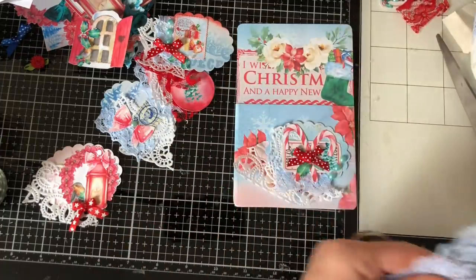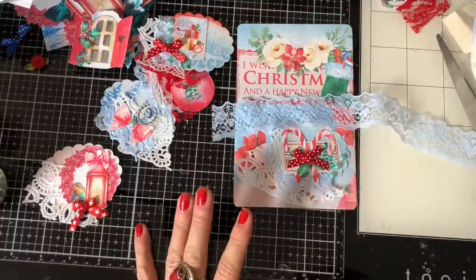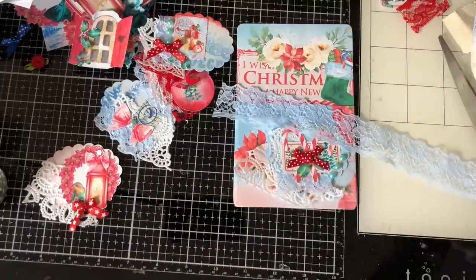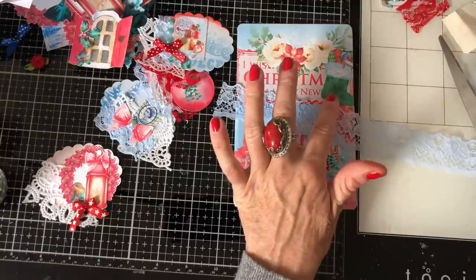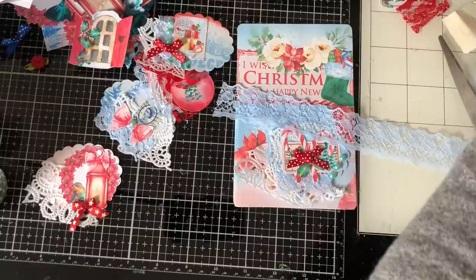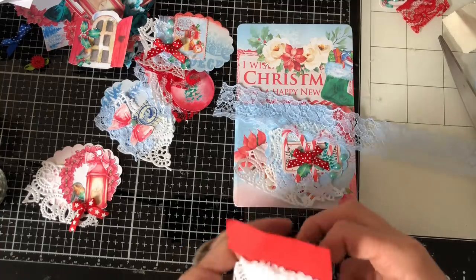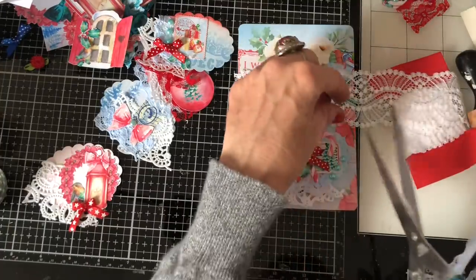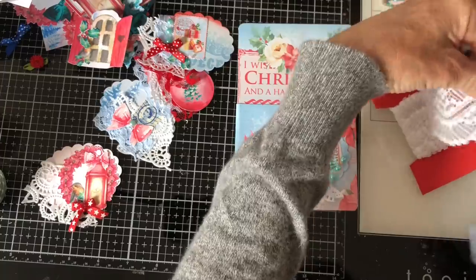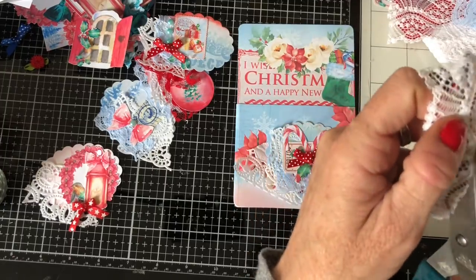I'm just wondering whether we could have a bit of lace. I'm going with the blue lace, though not sure whether it might look better with something else. I don't think I have anything in green which is a bit of a shame. I've got white lace which might look quite pretty. Oh, that's quite nice — I prefer that to the blue. So I'm just going to chop that in half.